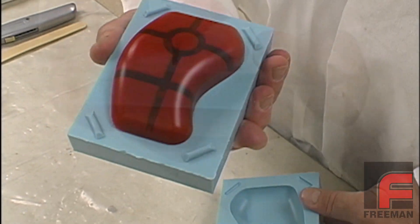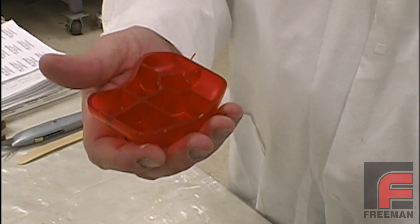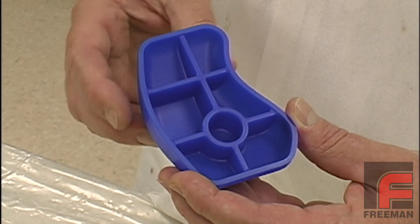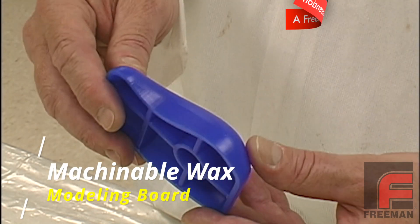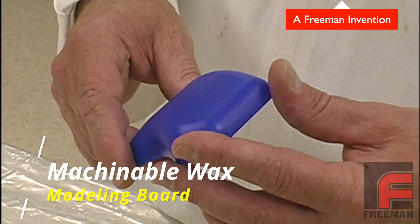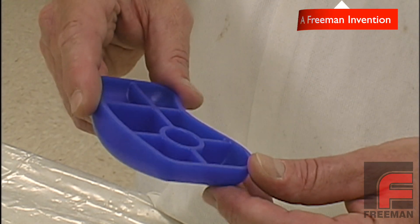Making molds from models with thin walls, such as this model of a computer mouse, follows a similar process as the one used in our complex mass casting mold. In this example, our model was machined from Freeman Machinable Wax, a durable, economical hard wax material that is easy to machine and requires no sealing or releasing to produce accurate silicone rubber, epoxy, or urethane duplications.